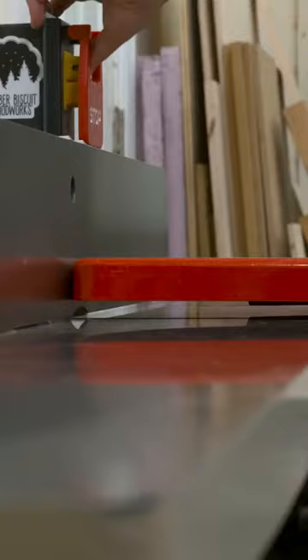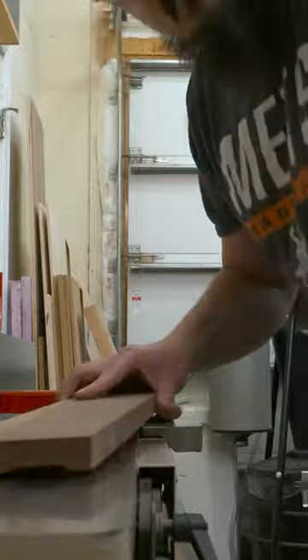Then I check my fence for square, plug the machine back in, and give it a test. What I'm looking for here is a nice smooth board, unlike the wavy patterns I was getting before.